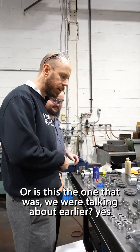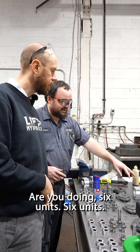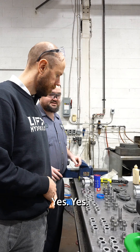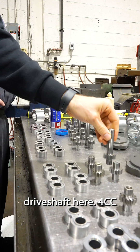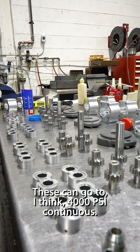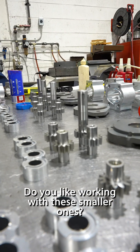Is this the one we were talking about earlier? Are you doing six units — six units, all doubles? Yes, just little tiny drive shafts here, 4cc. But it can actually go to quite high pressure — these can go to, I think, 4000 psi continuous. Could be, yeah, at least very close to that.